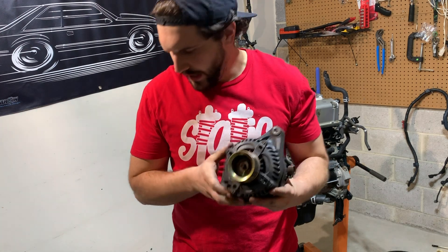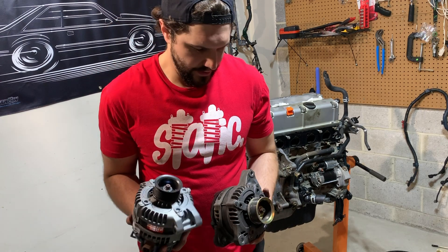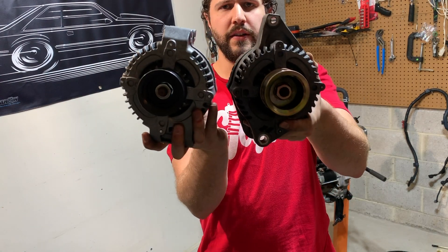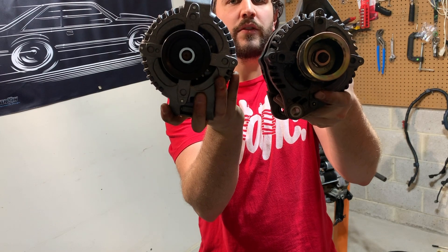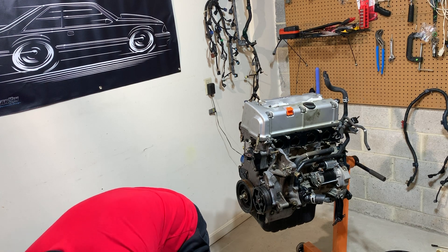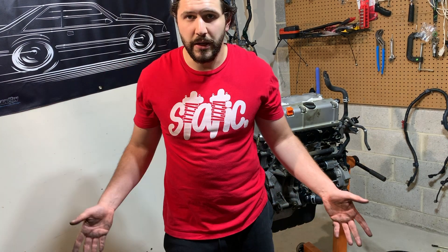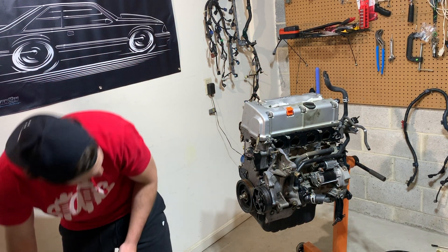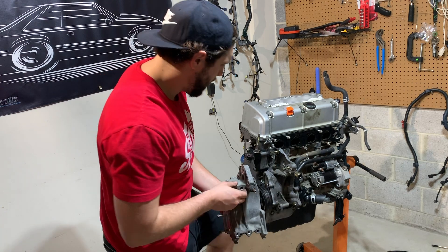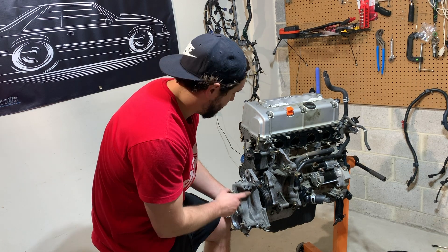Here's the JDM alternator, and here's a good look at the difference between the JDM and the USDM alternator — the mounts are completely different between the two. If you're running the JDM alternator and it fails at any time, it's going to be hard to source that JDM part. I actually have a 2005 Accord water pump housing right here, and as you can see the mounts are totally different to accommodate the USDM alternator.